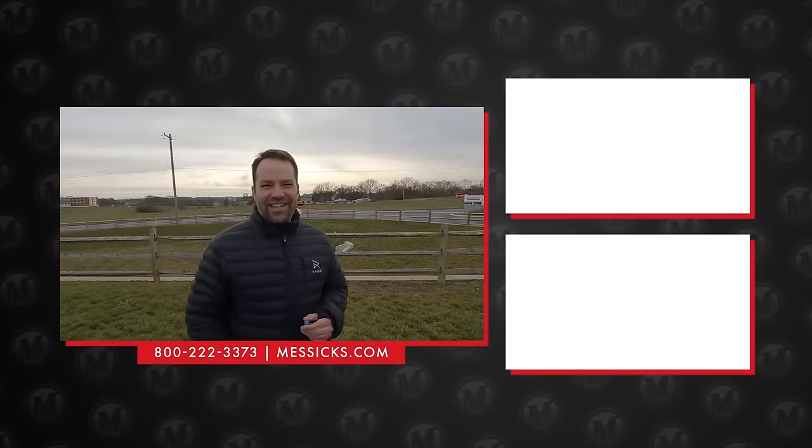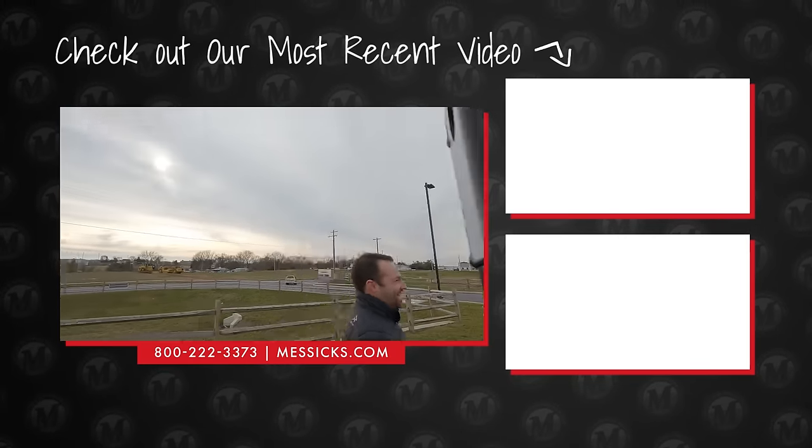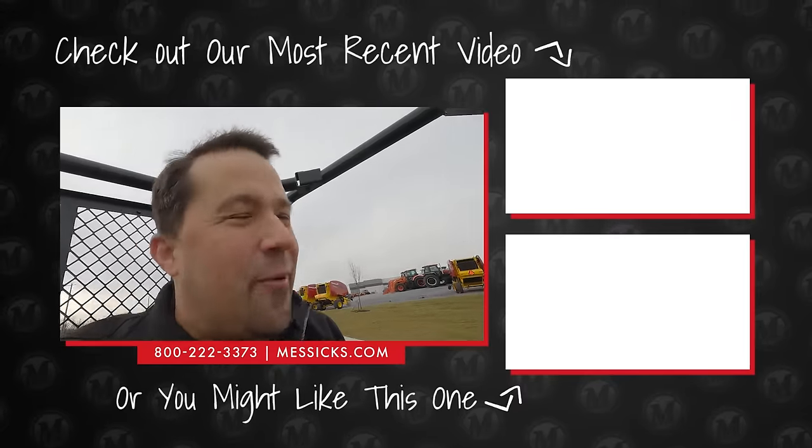What do you think of the new Kubota RTV-X series? That looks great — sell one to me. No thanks. That's my brother; he's an accountant. We like to make fun of him for not knowing anything about equipment.